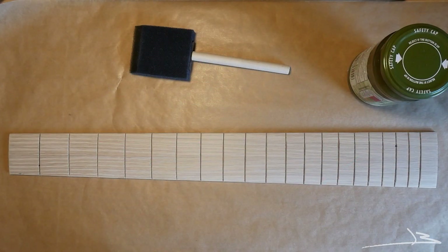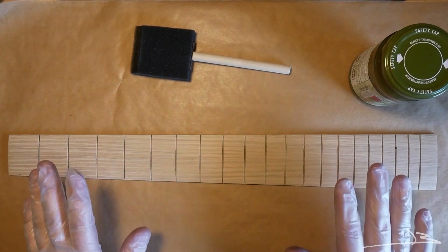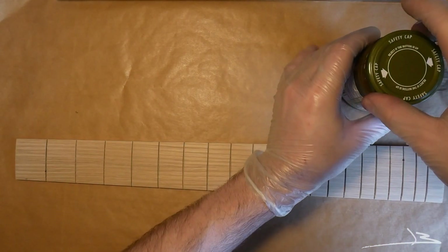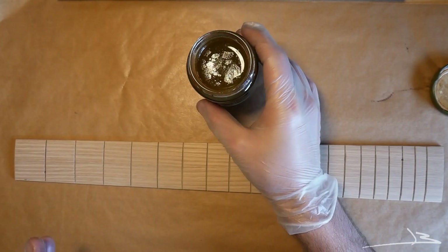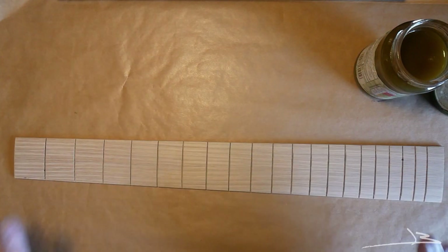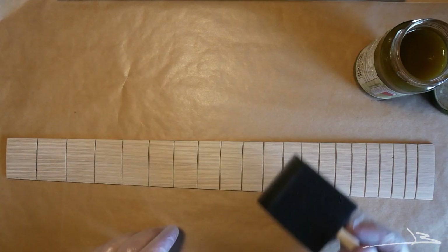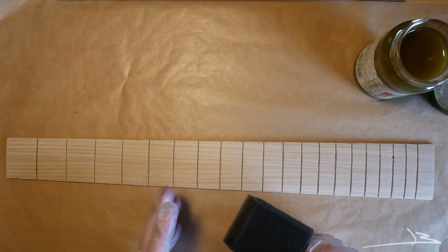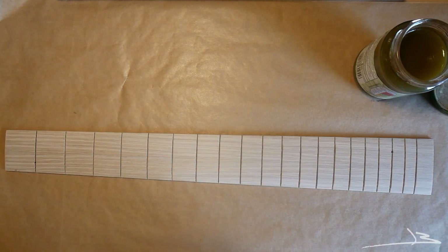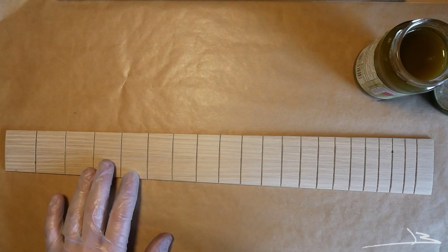Before gluing up the fretboard, the last thing we have to do is stain it. I really want a black fretboard. Instead of buying black stain, I made a solution of iron acetate — steel wool dissolved in vinegar for about one week. When this comes in contact with wood it chemically reacts with the tannins and blackens it. This process is called ebonizing. What's good about it is that it doesn't only stain the surface but goes into the fibers of the wood, making the color more durable. This is a chemical process that will happen instantly — you'll see the fretboard turn black right away.